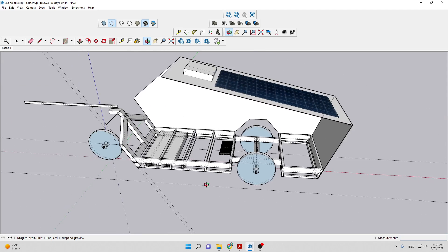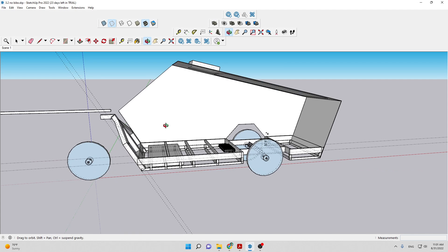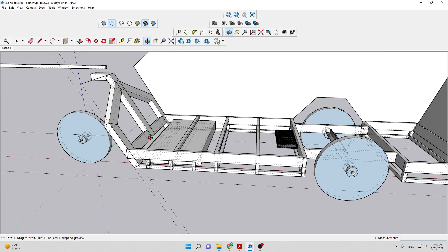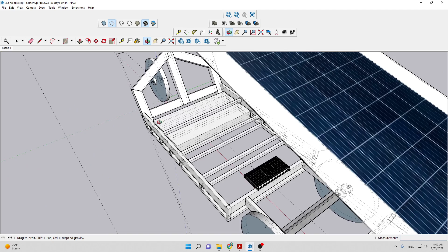One problem I'm thinking about is how to actually attach this front face that goes over this main angled support. One of the big structural questions is: is this strong enough? Because when the vehicle brakes or accelerates, all the forces are going to be on this joint here at this angle. I think this should be plenty of strength.